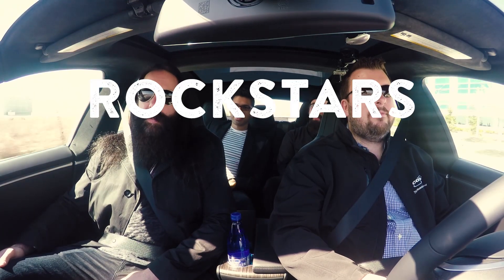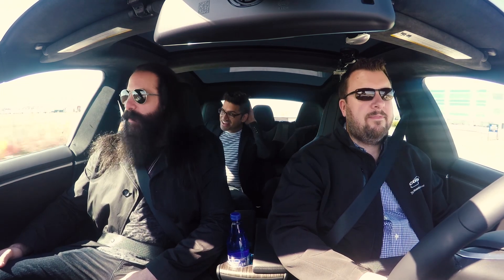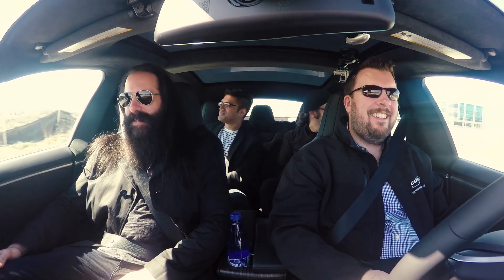Congrats on the amp as well. Thank you. It's like... it's a tone monster. Yes, it is. It's a result of me literally begging those guys for years to do a signature amp.